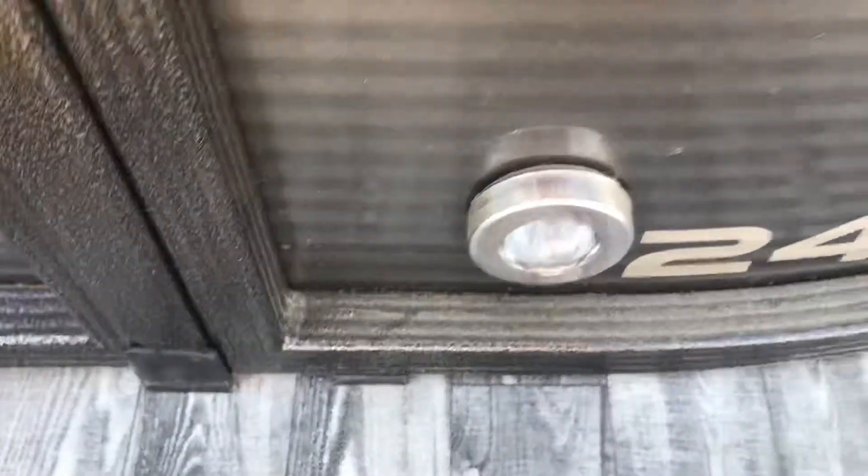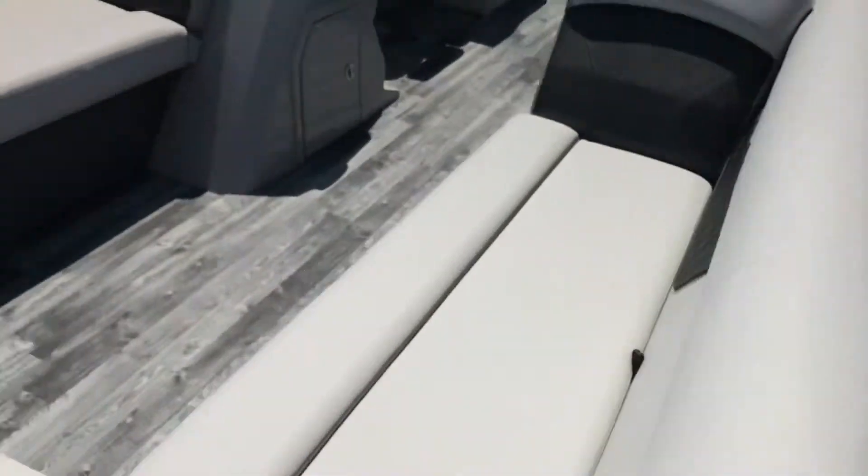I'm on the water right now. This is our Crest 2240. We've got some docking lights, red and green LED nightlights, and a snap-on cover. This boat is a little over 25 feet.